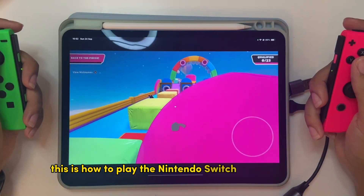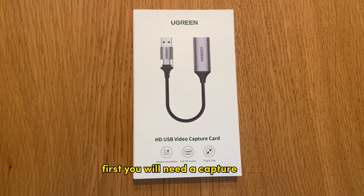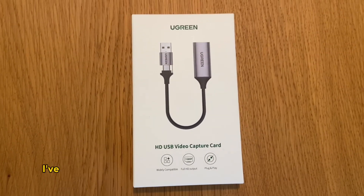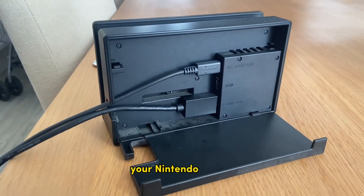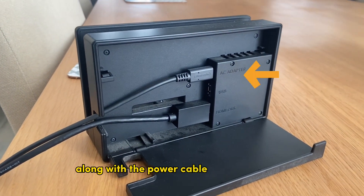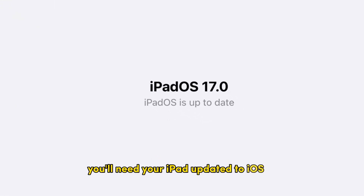This is how to play the Nintendo Switch on the iPad Pro. First, you will need a capture card. This one is by Ugreen, and I bought this from Amazon. I have put a link to the capture card in the description below. You will also need your Nintendo Switch, the dock to your Nintendo Switch, along with the power cable and HDMI cable. You'll need your iPad updated to iOS 17.